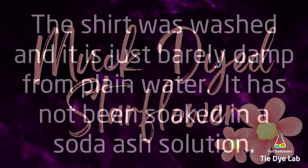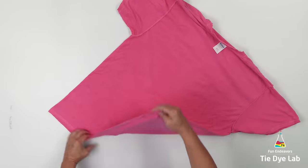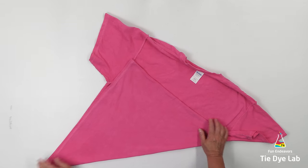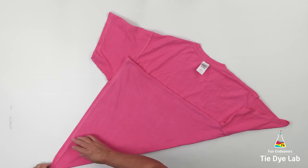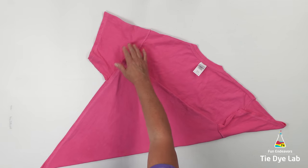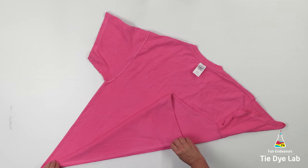This is actually going to be a reverse dyed shirt, so I've washed the shirt but I haven't soaked it in anything, so it's just damp with plain water. I'm going to fold a corner star flower, so in order to do that I'm taking one corner of the hem of the shirt and folding the hem up where it's flush with the other side of the shirt. Then I'm going to fold the hem of the shirt back halfway.